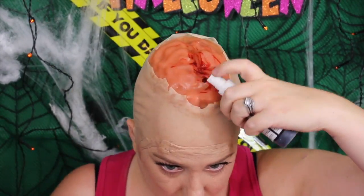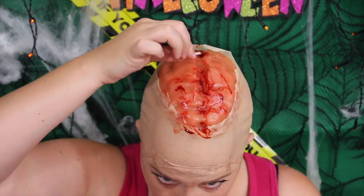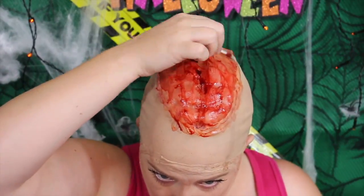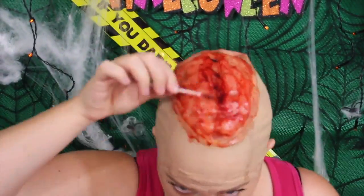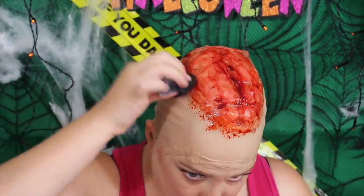Now add the blood and get that sprayed on there. You can use any blood you want. I couldn't find my scab blood so I'm going to have to buy some more, but do pop that on as well — it will make it extra gruesome and juicy. Just take your textured sponge again and dab it with some blood and pop it all the way around the edge.